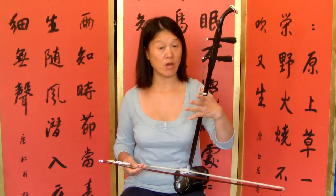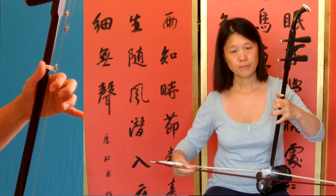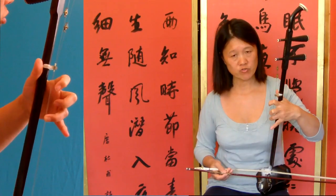Start with the odd string, first finger, now all odd string.